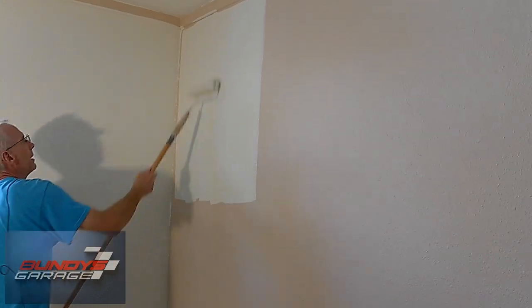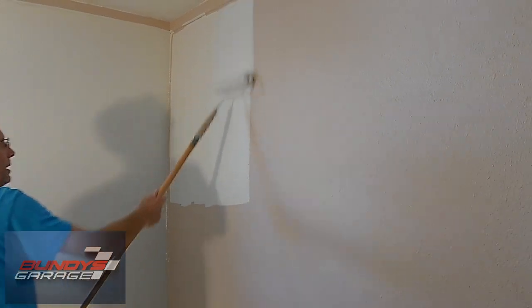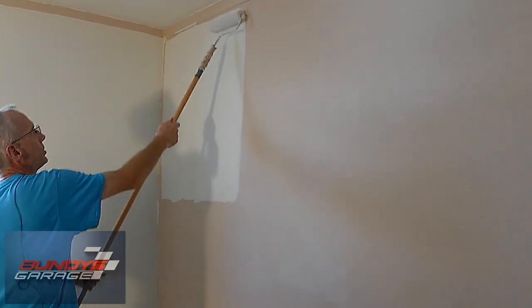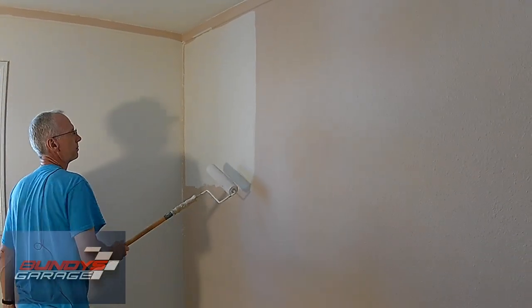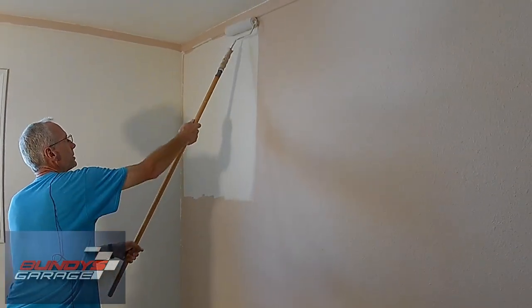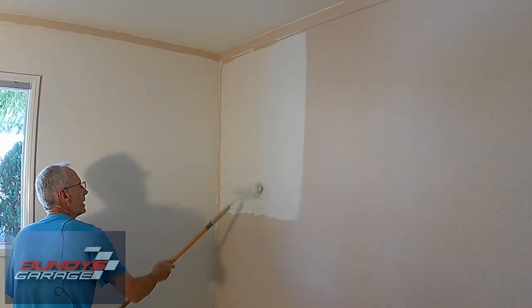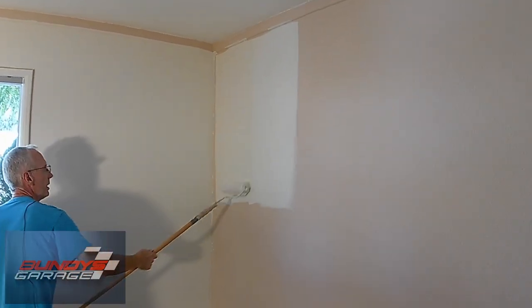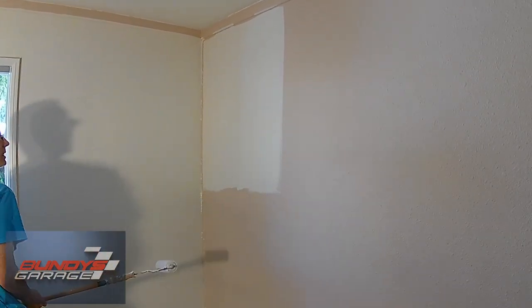So I go back. You start heavy at the top — you're not going to push as hard when you first hit it. You go over it just a couple of times back and forth and I'll even come off. Right now I'm not pushing as hard, but I'm just trying to make sure I pick up any excess paint.